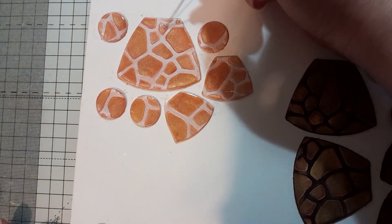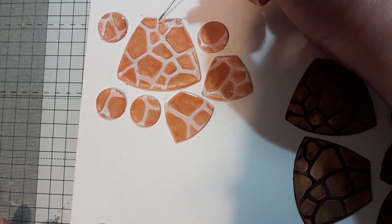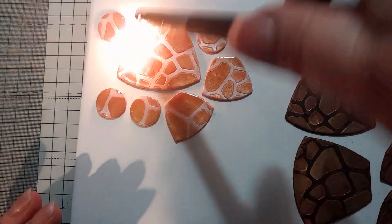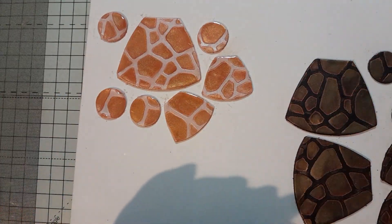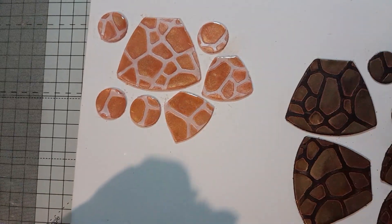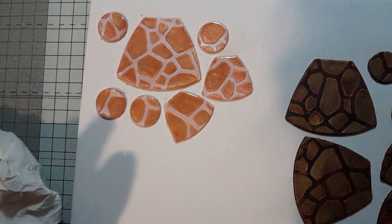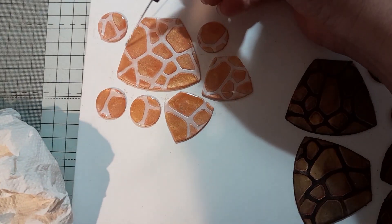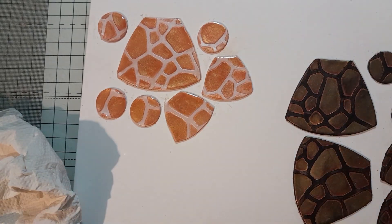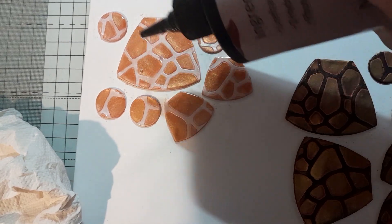Also, what can be mistaken for micro bubbles could be dust. So if you've been sanding your piece before resining it, make sure you've wiped down your whole surface and your pieces — give them a good wash, make sure there's no dust whatsoever, because the dust looks like little micro bubbles. And once they're in there you just cannot get them out — they're there forever.